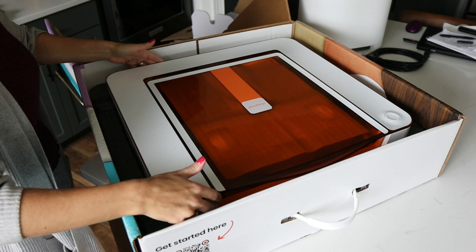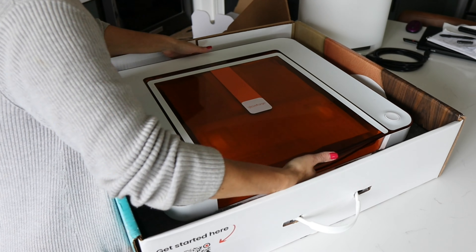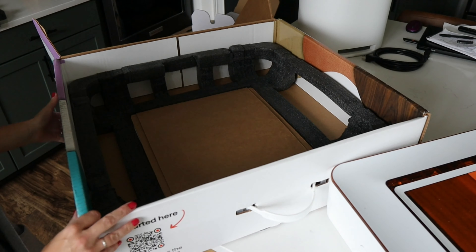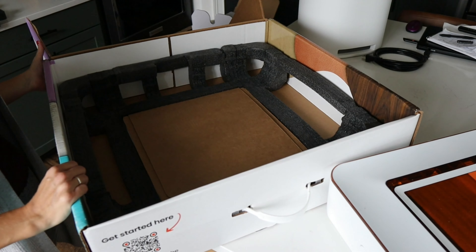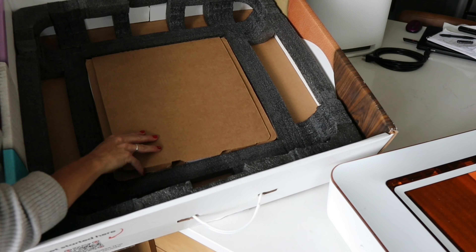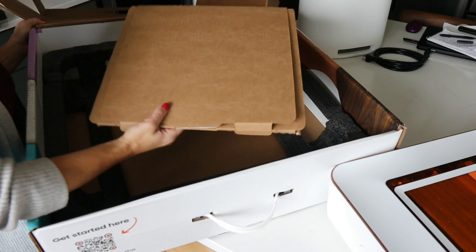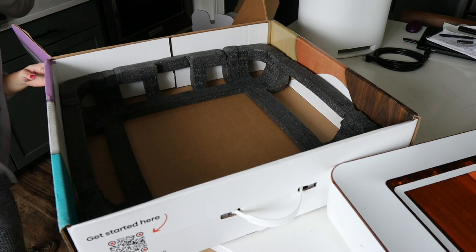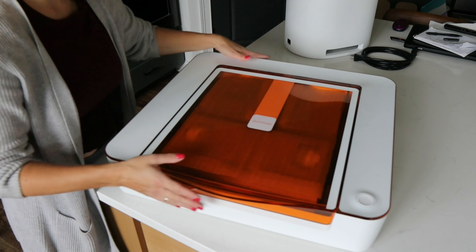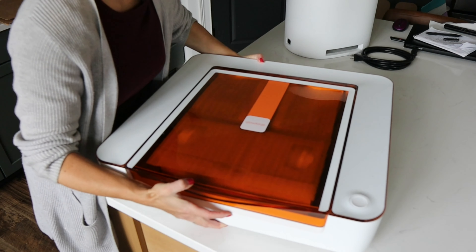Now we have the machine, so we're just going to take it out of the box. Before I get the machine in frame, right here there is a crumb tray under here, so you're going to want to keep that. Just take this cardboard out and put it to the side. Now here is the beautiful, sleek, and compact machine. Like I said, it's pretty lightweight so you can move it around really easily.